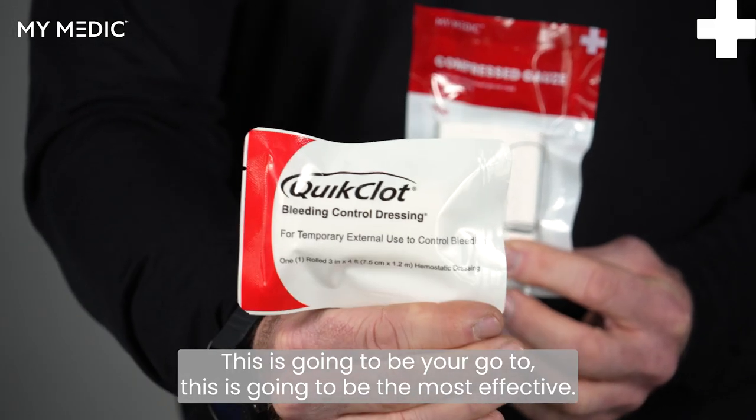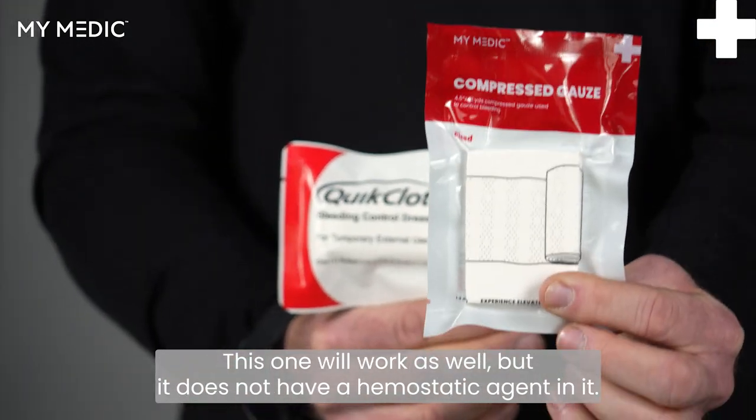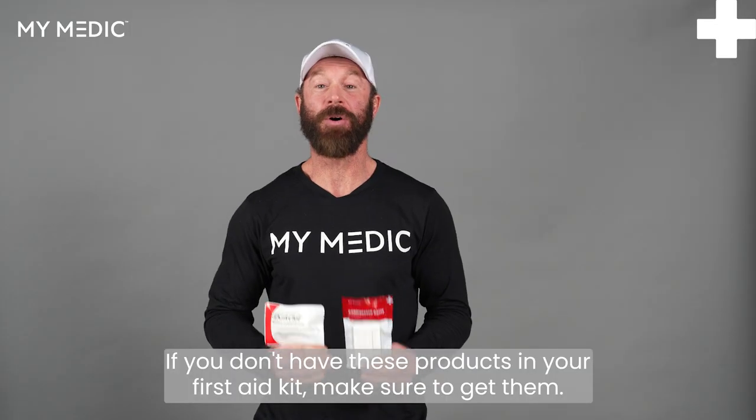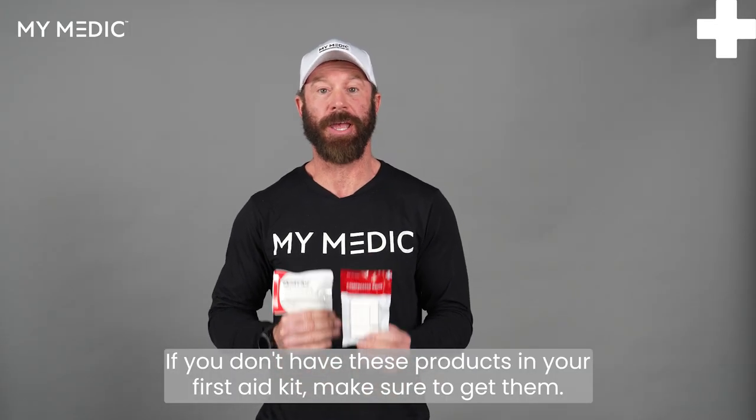This is going to be your go-to — this is going to be the most effective. This one will work as well, but it does not have a hemostatic agent in it. If you don't have these products in your first aid kit, make sure to get them.